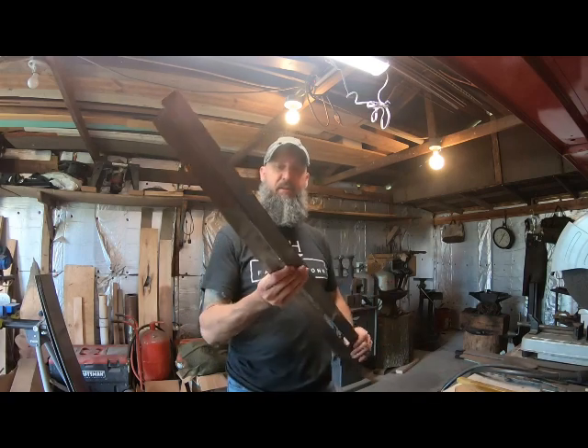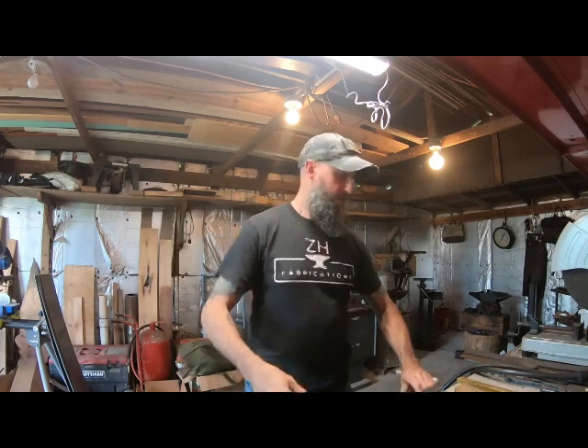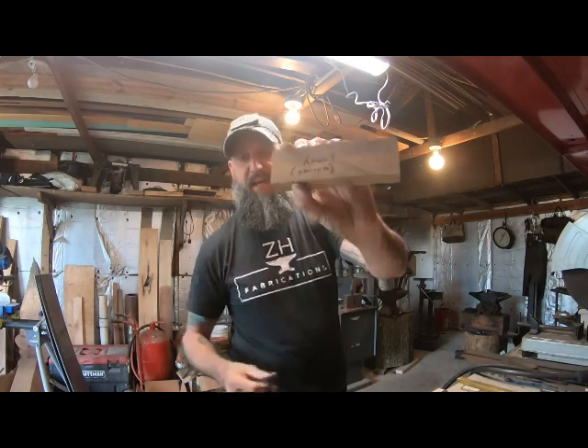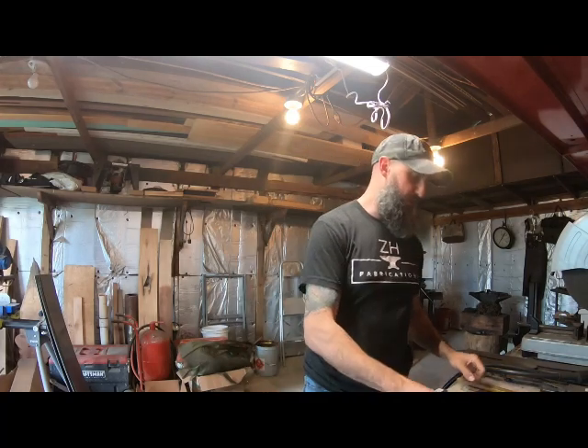I got my limb material here, two pieces of 1095. I got my new handle material that I'm going to use here. This is some African kiat - it's beautiful wood. So that's going to be my center part of my grip.